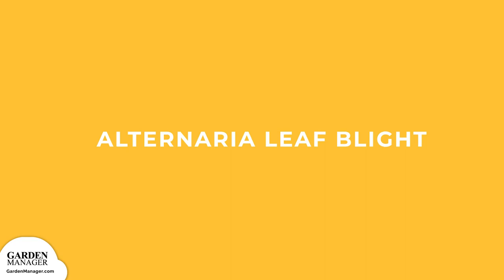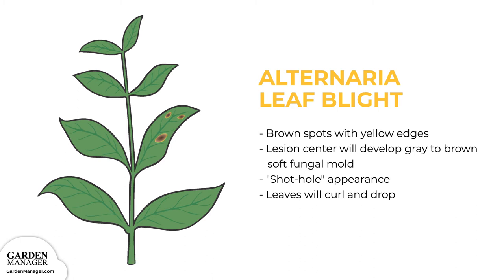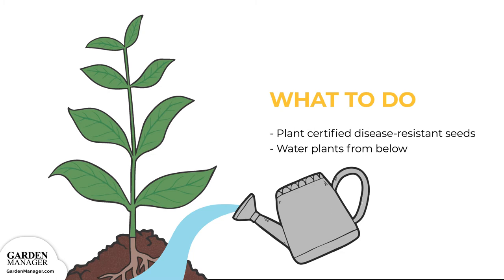Potential Diseases and Their Solutions — Alternaria Leaf Blight. This fungus loves warm and wet conditions, causing brown spots with yellow edges to appear on the leaves, usually the oldest leaves first. The center of these lesions will also develop gray to brown soft fungal mold, eventually drying out and giving leaves a shot-hole appearance. As the disease progresses, leaves will begin to curl and eventually will die and drop from the plant. This disease is common in growing areas with high temperatures and frequent rainfall. Here's what to do: plant certified disease-resistant seeds when possible, and water plants from below to avoid having soil splash up onto the lower leaves of the plants.